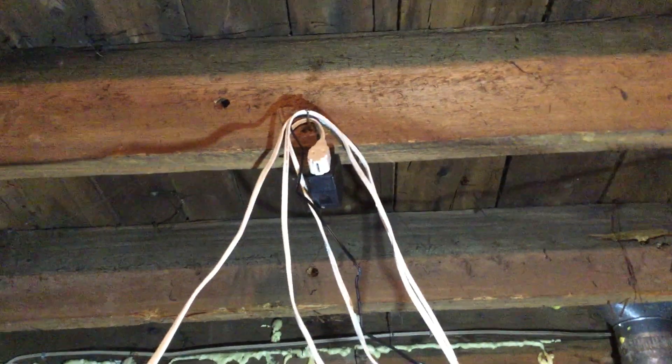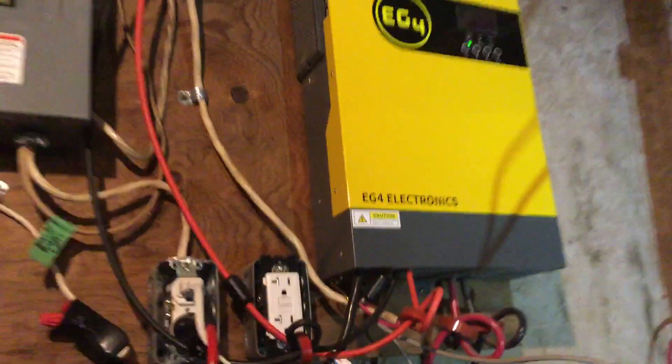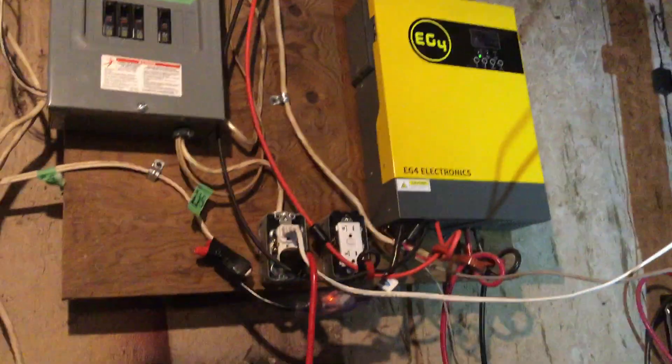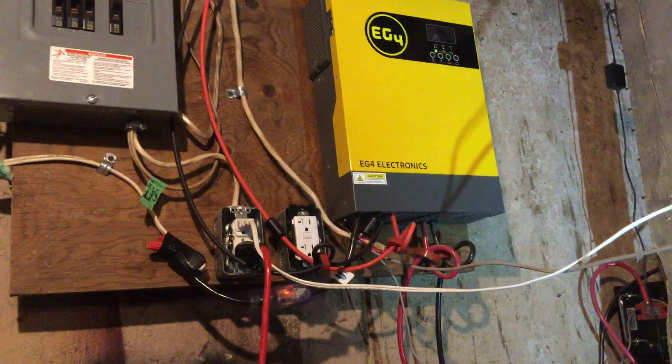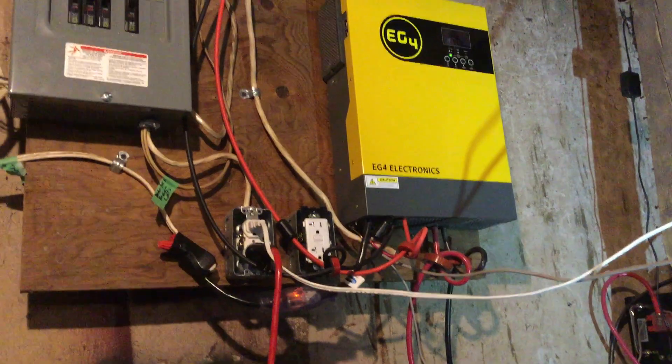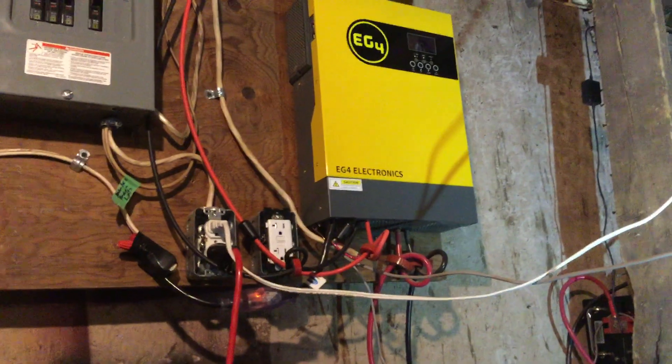So instead of connecting it directly to the battery, I'm just using the wall wart up there — 120 volt — and I've got it plugged into one of my outlets that is ultimately plugged into the panel from the EG4. That way I power it with 120 volts, which is completely inefficient, but I'm hoping the power spikes won't be as strong and won't burn out the Raspberry Pi.